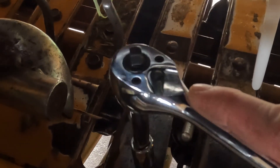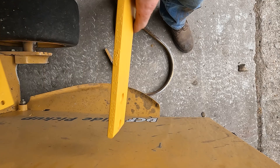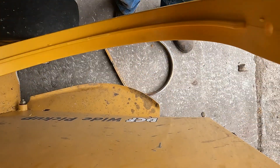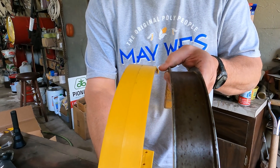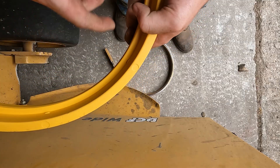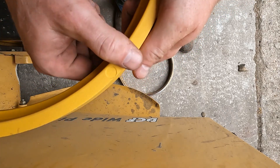When these bands get bent out of shape, your pickup teeth come around and they start rubbing this band. With the Maywest Poly pickup band, this UHMW band is the same width as the OEM — it's two inches in width. It has a half-inch reinforcement rib on the back side.